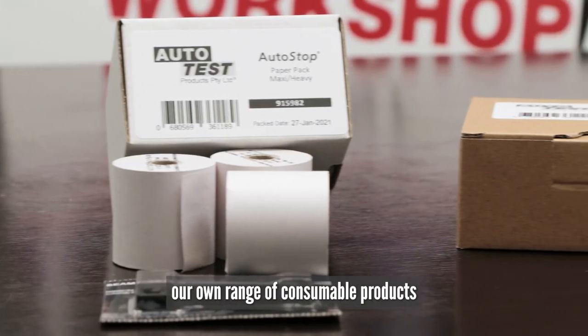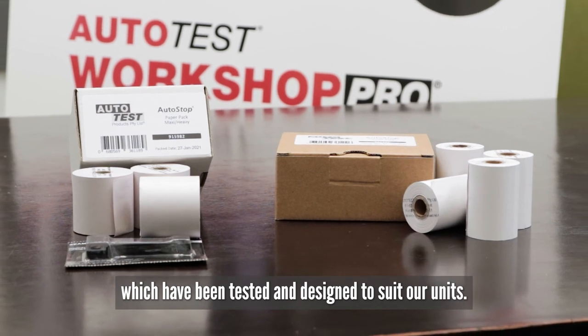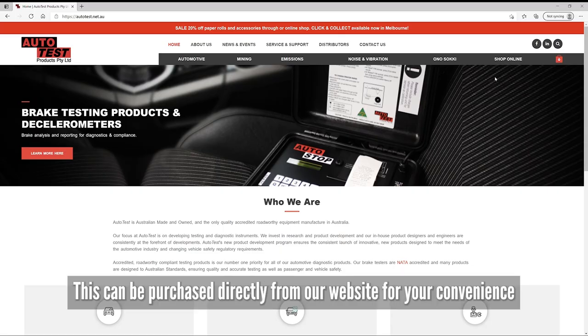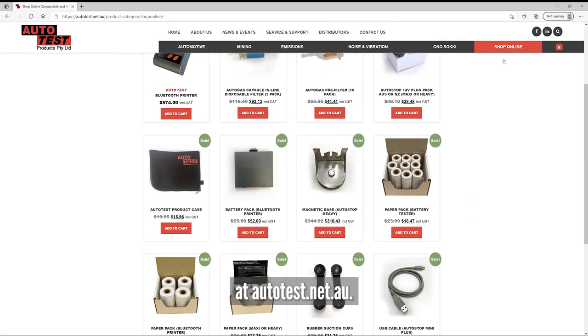At Autotest, we have our own range of consumable products which have been tested and designed to suit our units. Paper packs specific to the Autotest Bluetooth printer are sold in a four-pack and can be purchased directly from our website at autotest.net.au.